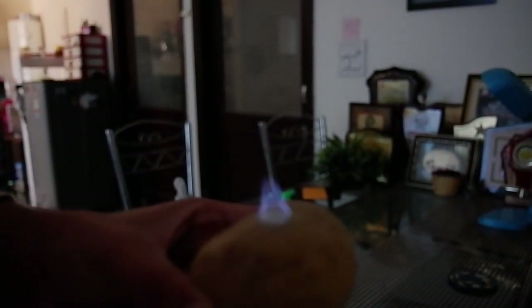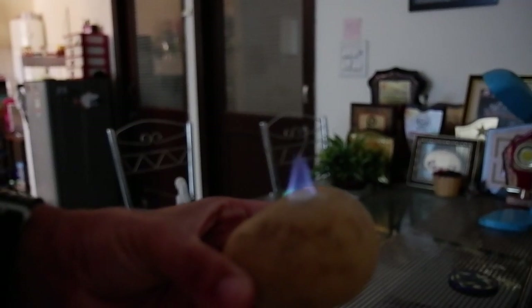Let me show you with a little bit of darkening — I will darken my room. As you can see, the flame is really blue in color.